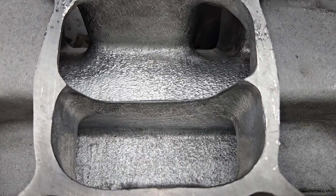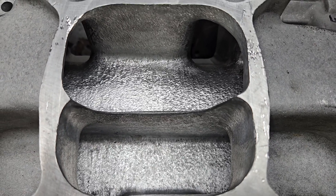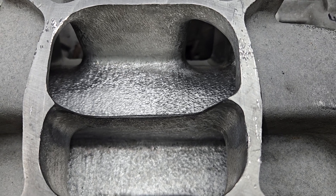You guys have seen how much work went on in the plenum. Due to a mistake on my part, some of this plenum actually got a little bit more work, but the major amount of work is here.